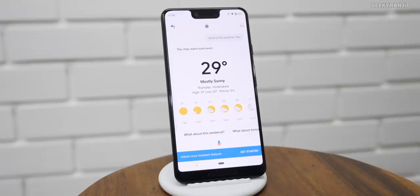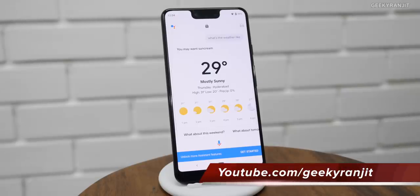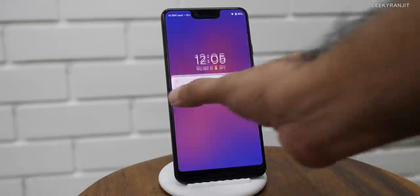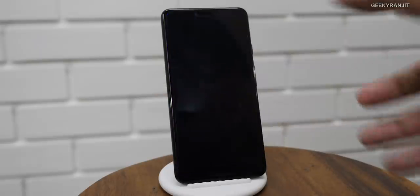I said 'OK Google, what's the weather like currently in Hyderabad?' and it replied: 'It's 29 and mostly sunny. Today it'll be mostly sunny with a forecast high of 31 and a low of 20.' So as you can see it acts like Google Assistant when the phone is placed on the stand. You can set timers and alarms too, so it works great as a nightstand, especially with Pixel 3 and Pixel 3 XL.